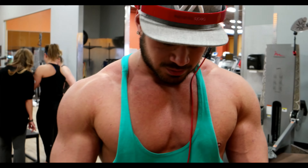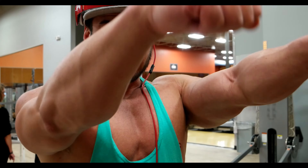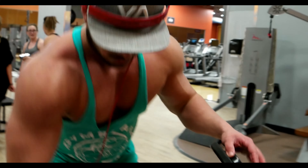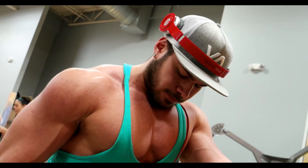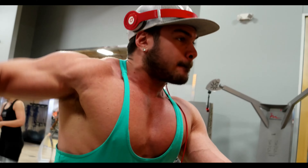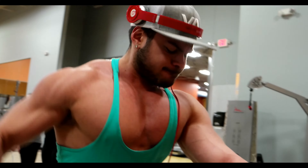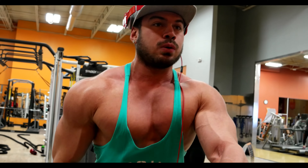Third movement we're doing is just a single arm lateral. I'm actually going to superset this with some front raises at the end.